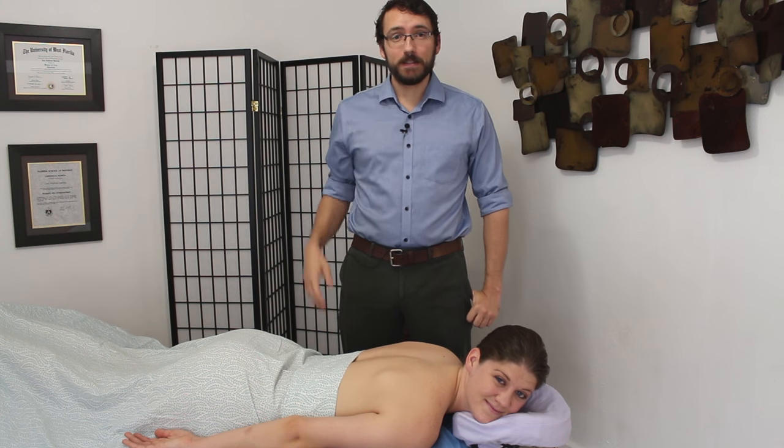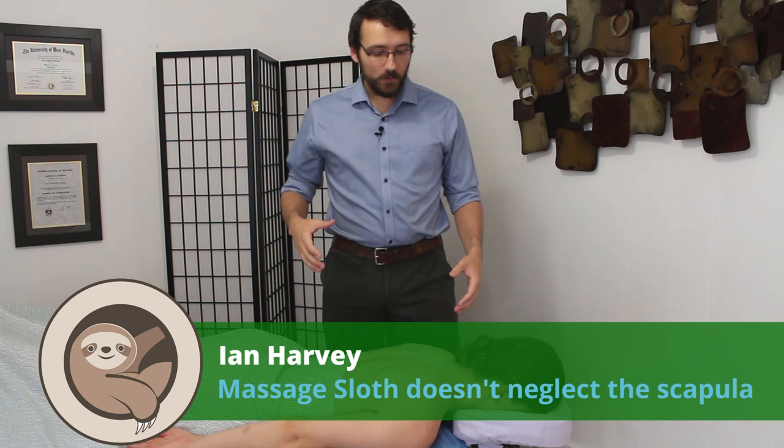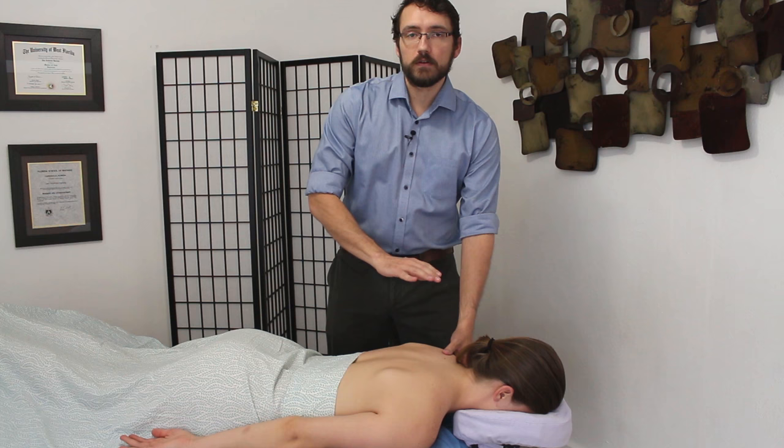Hi everyone, I'm Ian Harvey, massage therapist. This is Sam. Today we're going to talk about how to lift up the shoulder blade during a massage, how to mobilize it, and how to work under it. First, we'll start with four different ways of lifting it up. Then we'll talk about why you might want to lift it, mobilize it, and work under it. And finally, we'll talk about clients whose shoulder blades don't seem to want to move and what to do in those situations.